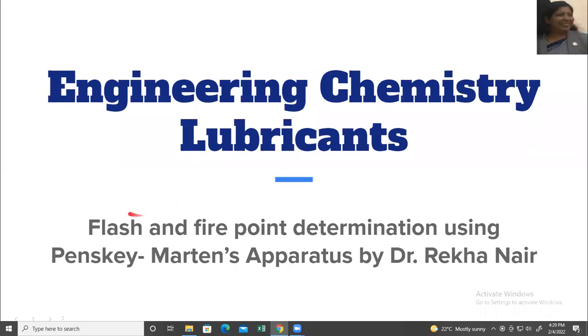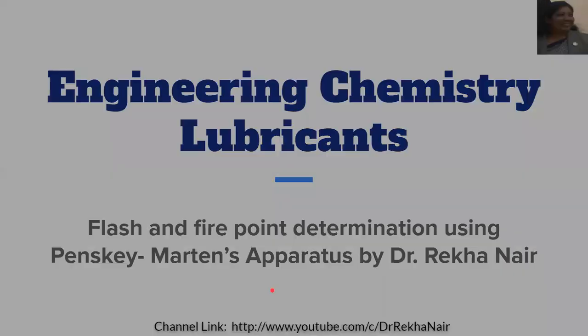Hello friends. Today we are going to watch a small video on flash and fire point determination using the Pensky-Martens apparatus.